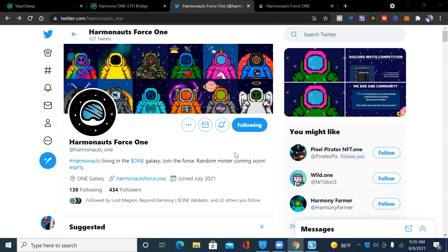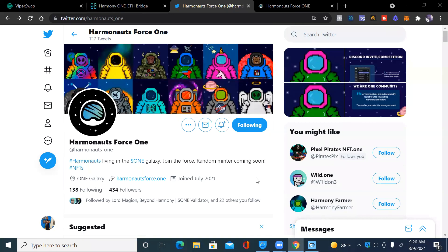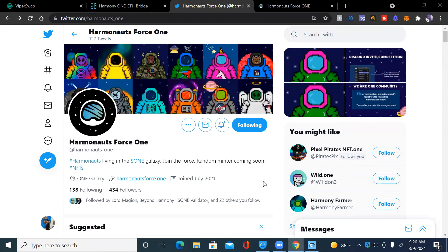I appreciate everybody for tuning in — we're continuing to grow the channel. Let's get straight into it. Right now I'm on Twitter on the Harmonites Force ONE page.